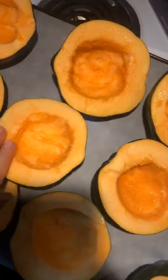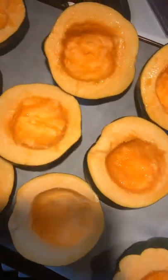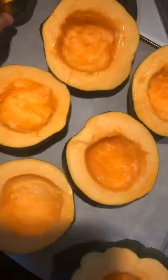Someone gave us some acorn squash. I just put some olive oil in here and I'm putting it over the surface of it. I will turn these over.